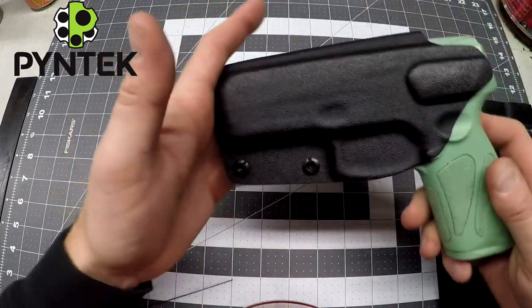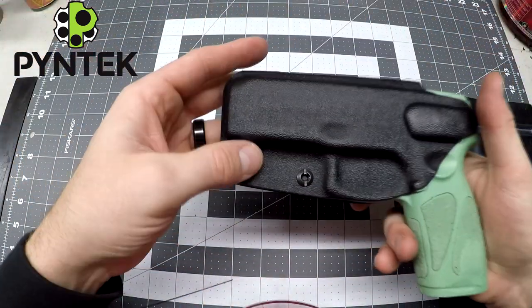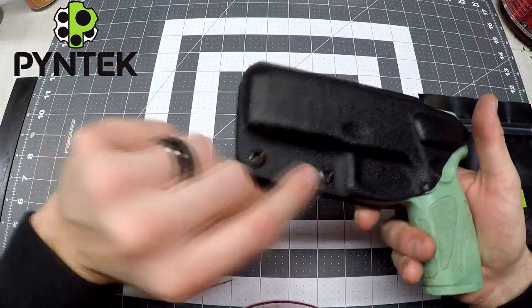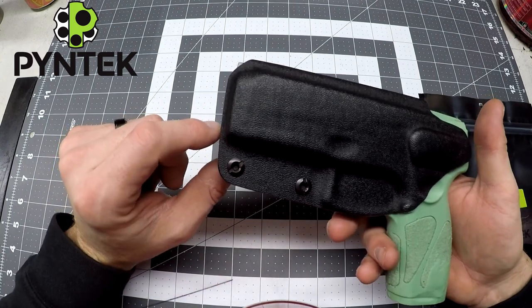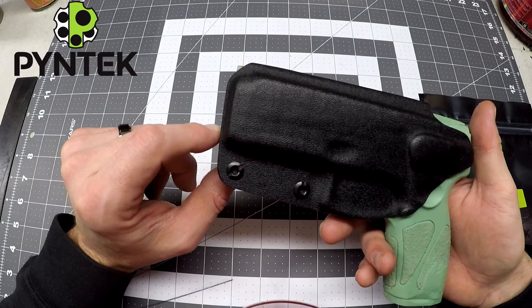And we'll slide the gun in here. You get a nice pop, nice retention. You're going to be able to adjust that too, so you can make it as tight a fit as you want it to be, or just a drop-in holster. That's up to you.